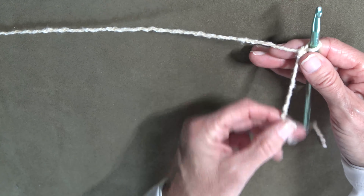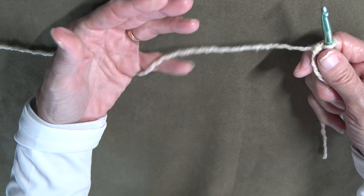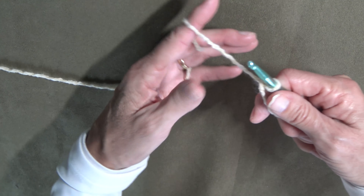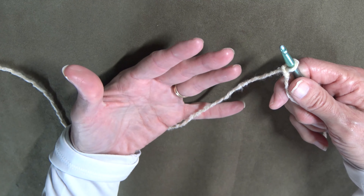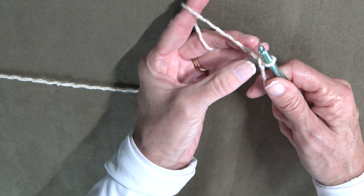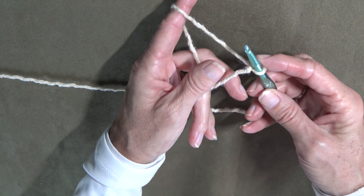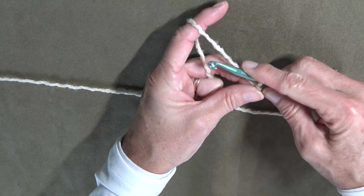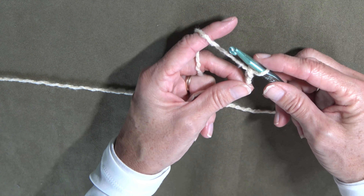To start, I keep the tail out of the way, and in your off-hand you need to keep tension on your yarn. The way I do that is I weave it through my pinky, ring finger, middle finger, and around the index finger — and there you have tension on your yarn hand. I use my thumb and middle finger to hold the project near the hook.